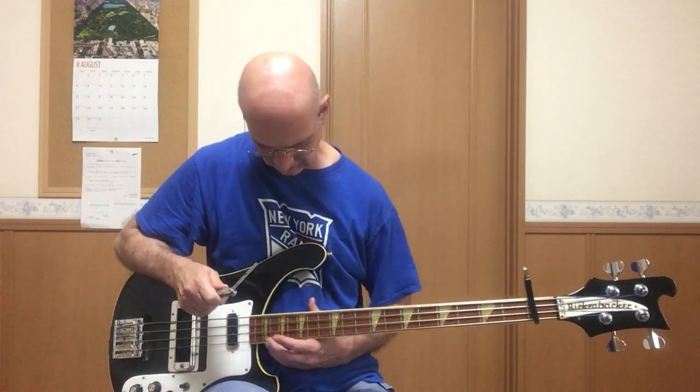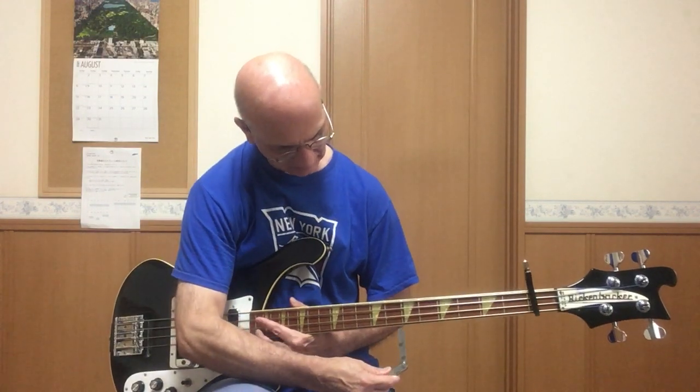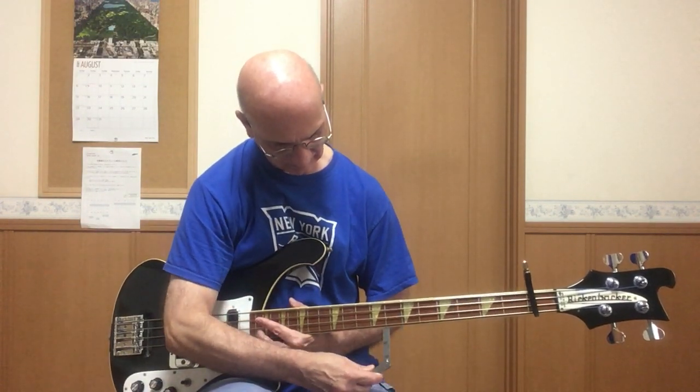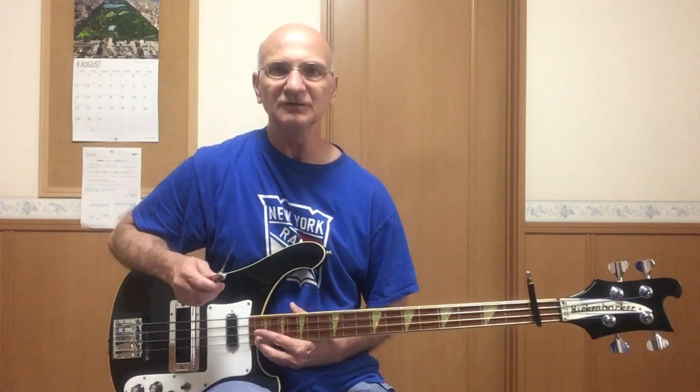Remember there are two rods that I adjusted. Holding down the last fret, checking the 7th on the treble side. 8th and 9th. So neck relief is good — about 12-thousandths of an inch or .305 mm.